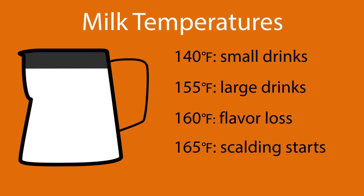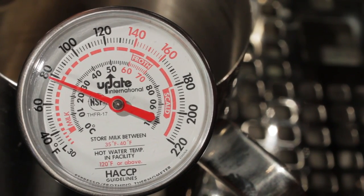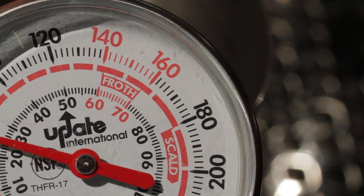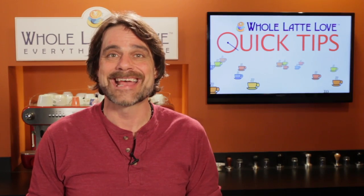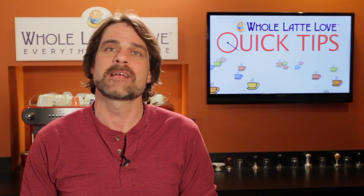The faces of frothing thermometers can confuse the issue. This Rattleware, for instance, shows 150 to 170 degrees as the green zone. A similar Update thermometer has 140 to 160 degrees indicated as the froth zone. Our advice? Use the ranges on thermometers as a guide, but with the inherent lag, be sure to stop steaming before you're in those ranges.